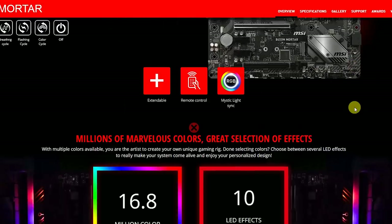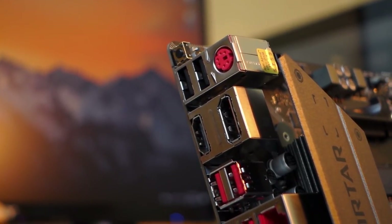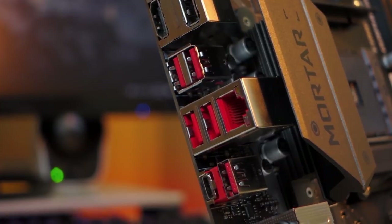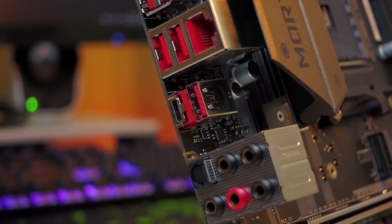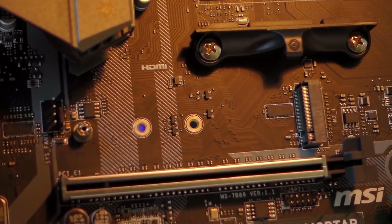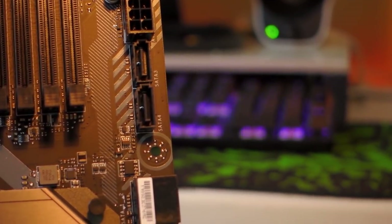It supports Mystic Light compatibility across different devices. Speaking of ports, besides the BIOS flashback we have 2 USB 2.0 ports, a PS/2 combo port, HDMI and DisplayPort for APU use, 4 USB 3.1 Gen1 Type-A ports, Realtek 8111 Gigabit Ethernet, 2 USB 3.1 Gen2 Type-A and Type-C. Lastly, we have audio ports using Realtek ALC892. In terms of storage, we have 2 M.2 slots, one of which is PCIe 3.0x4 so you can use NVMe drives, plus 4 SATA 3 ports.